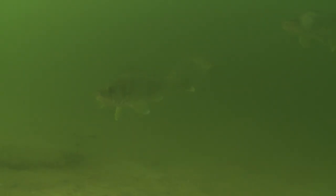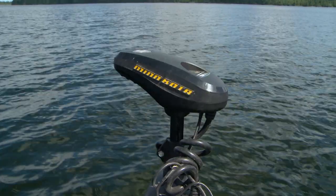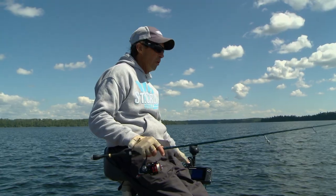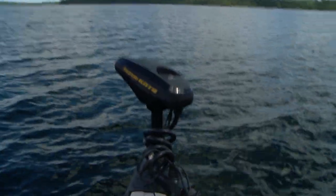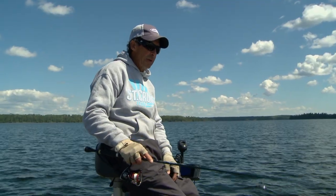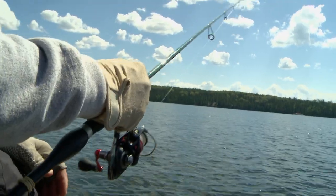A lot of times what you're going to want to do is position the boat right above the fish. Right now we're on the tip of a long point off this island and there's a school of walleyes right here. What we're going to do is move around really slowly, identify the fish, either hold the boat and fan cast away from the boat, or just move around slowly with the trolling motor and drop the baits right in front of the fish. You're sort of vertical fishing — with drop shotting it's really relatively close to the boat.